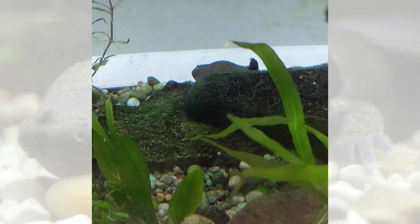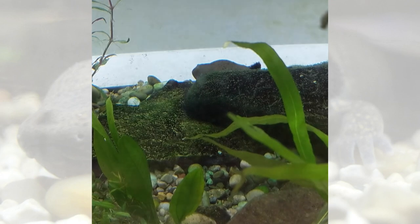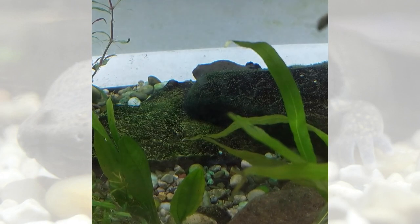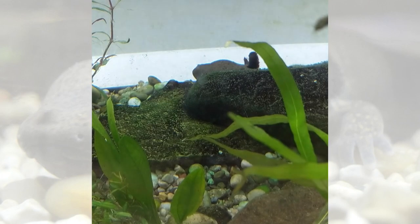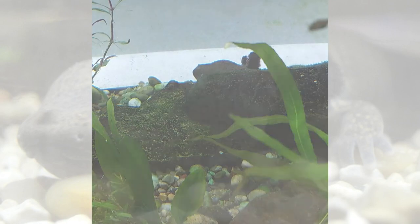Another name for them is actually water dogs, because of the barking noise they sometimes make. This particular mud puppy also really loves to eat earthworms. So thank you so much for checking out our mud puppy.